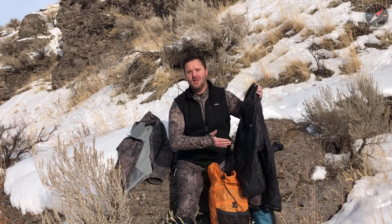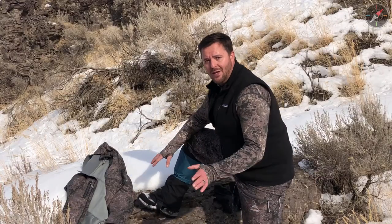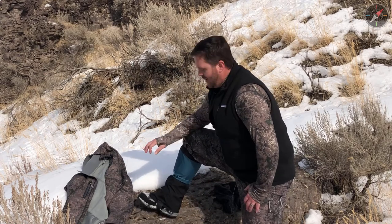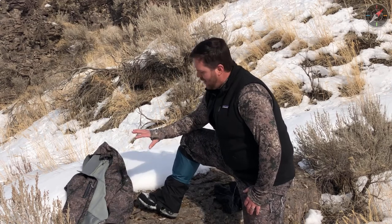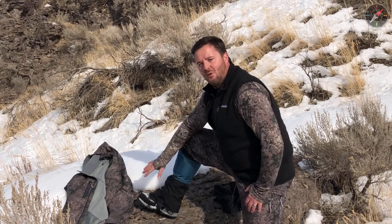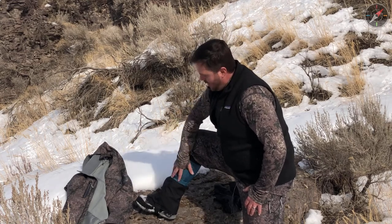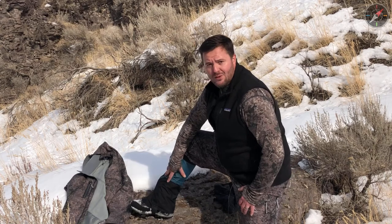This could just as easily be a down insulating layer, which might be a little bit lighter and provide a little bit more warmth. For my feet, I'm wearing a Gore-Tex hiking boot — this particular boot is a Crispy Colorado GTX. I'm trying to see if I can push a three-season boot into four, and so far it's working out very well for me. To keep snow and other debris out of my boot, I wear a gaiter, and this system keeps my lower leg really nice and toasty.